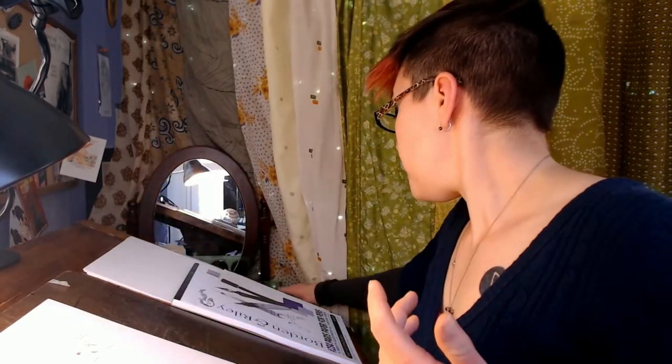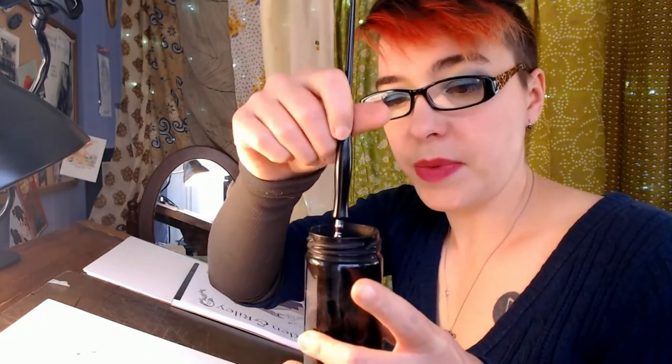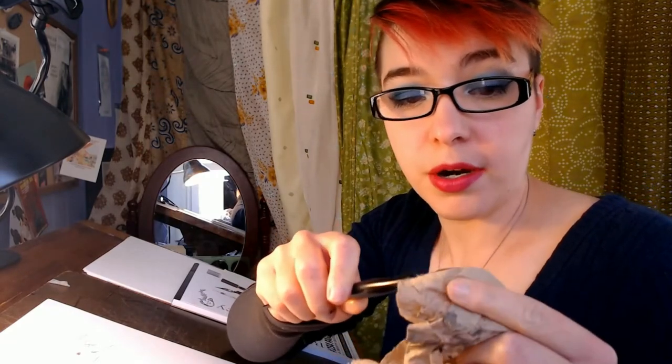Periodically as you work, as you start to realize you're running out of ink and need to reload — just like with the brush — you're going to want to have a little jar of water nearby and just dip the tip of it. Don't dip it in to the handle. Just dip the little metal part of the nib. Don't dip the handle in the water. Just dip that in the water so that most of the ink comes off, then take your bench towel and dry it off thoroughly. Make sure you got all the water off, then press the end to make sure there's no ink or water hiding in that tip, and then you can dip it back in the ink and keep going.